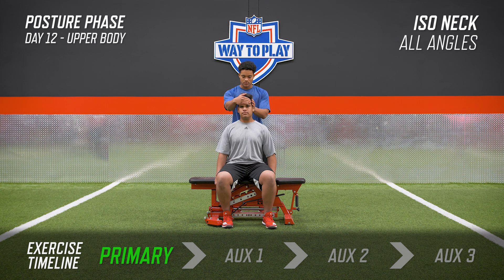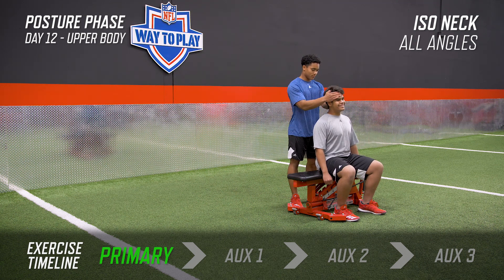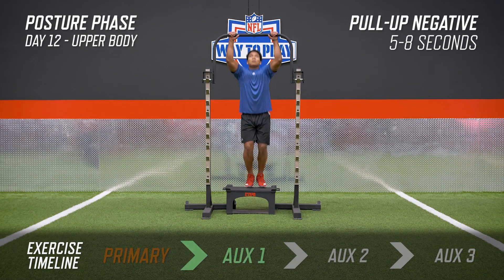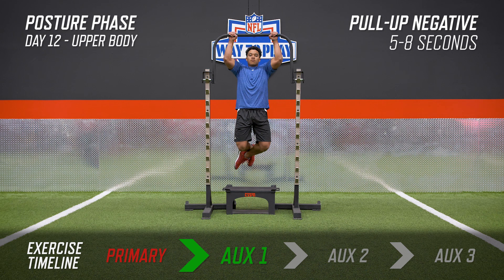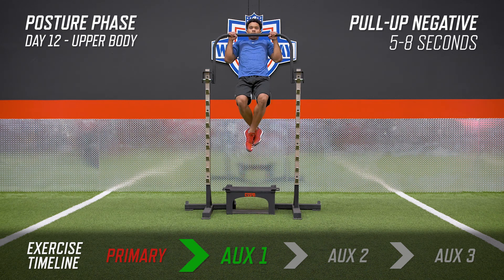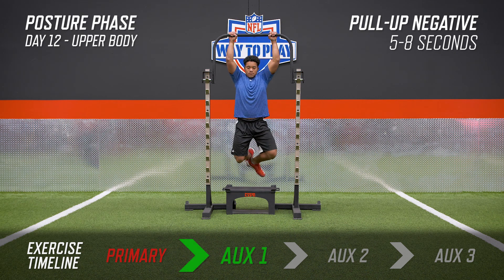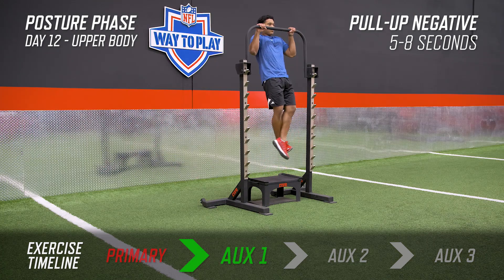Really pay attention to how these two athletes are working in the video and how intentional and gradual each change of direction is. For the pull-up negative, the idea is to jump up and put yourself in a position where your chin is over the bar, and then lower yourself as slow as possible. For some it might be eight seconds, for some it might be five. Lower yourself at a constant rate through the entire five to eight seconds — not a little slow and then a free fall.